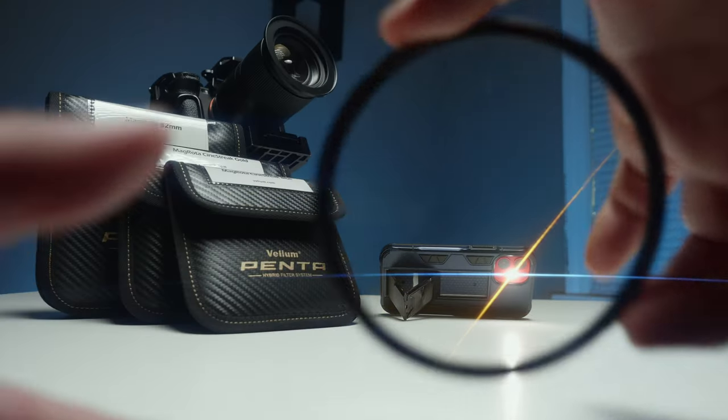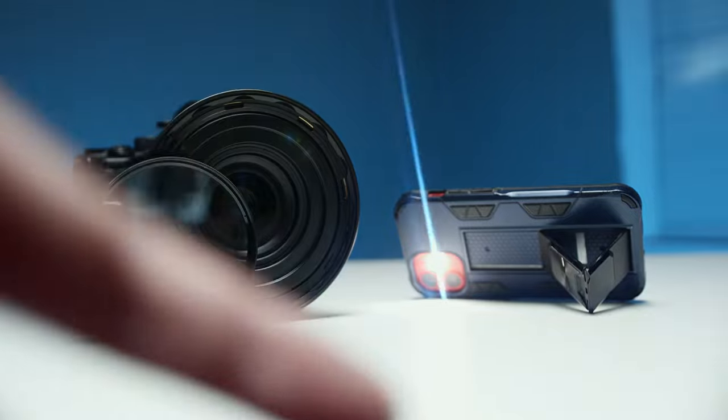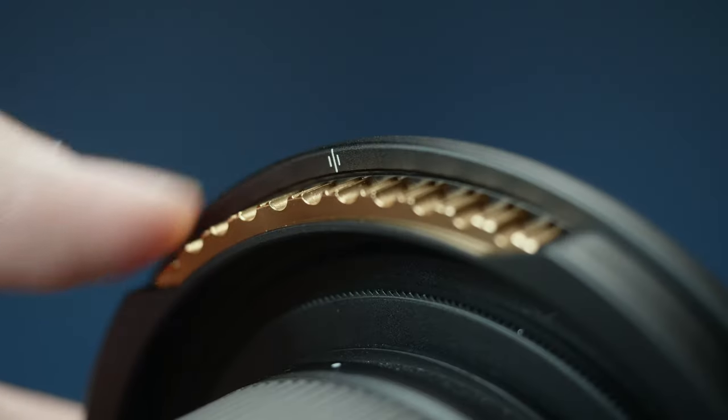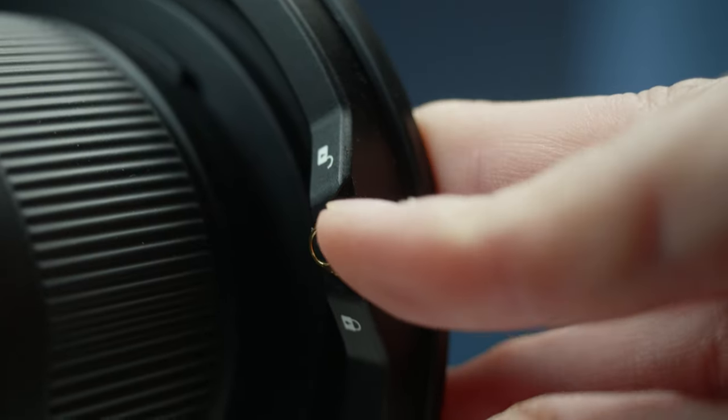You have the option to actually adjust each filter independently so that you get exactly what you're looking for. Specifically, let's take the streak filter as an example — this is to try to get the anamorphic flare. Once I get the anamorphic flare where I want it, I lock it in place.